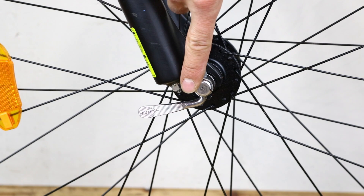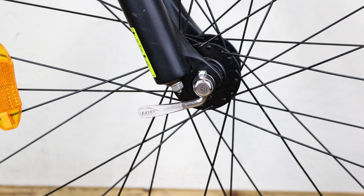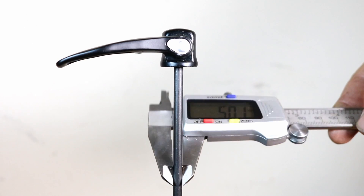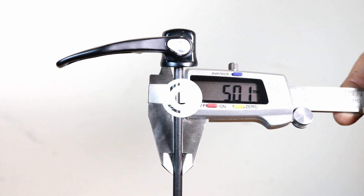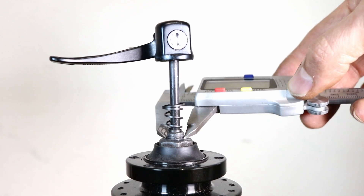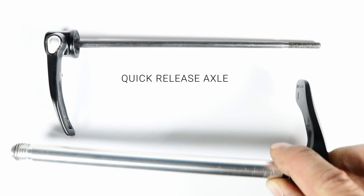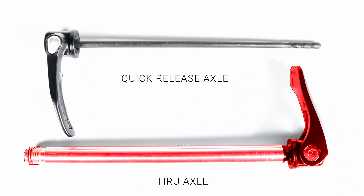Some wheels have quick release levers rather than nuts to hold them in place. Quick release skewers are 5 millimeters in diameter and fit a 9 millimeter axle. Anything bigger is classified as a through axle skewer.